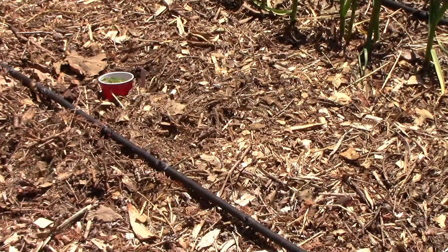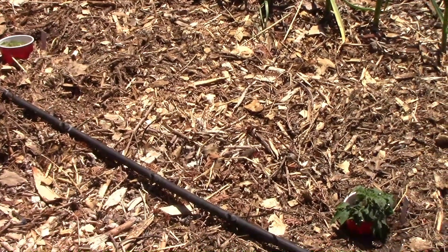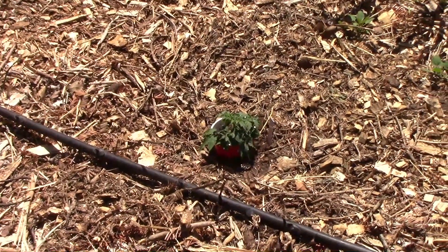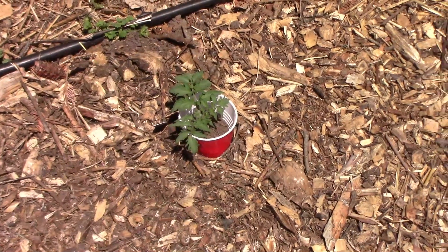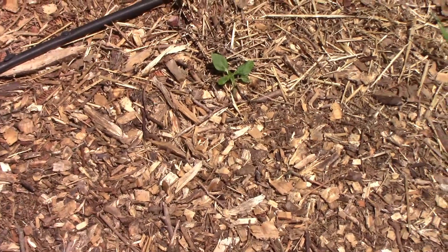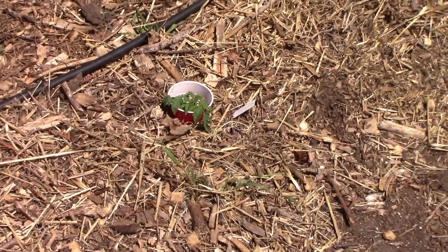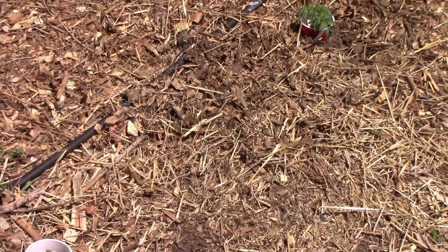It feels pretty good to finally have some tomatoes in the ground. In the first row, the ones that made the cut are Rosella Purple, Kookaburra Cackle, and Sleeping Lady. In the second row, I have two Baronia plants and a Tasmanian Chocolate. Those are two of my favorites from last year. If you're wondering about the cups at the base of the plants, those are to keep the cutworms out. If you want more information on that, I did a video on that subject and I'll put a link down below.